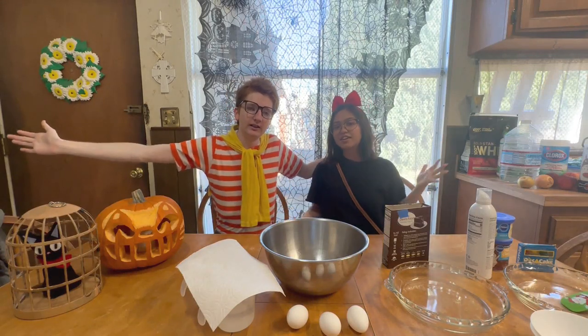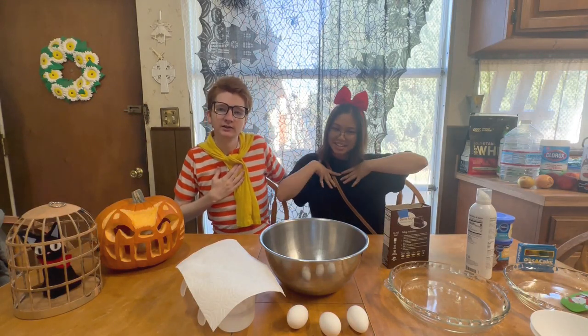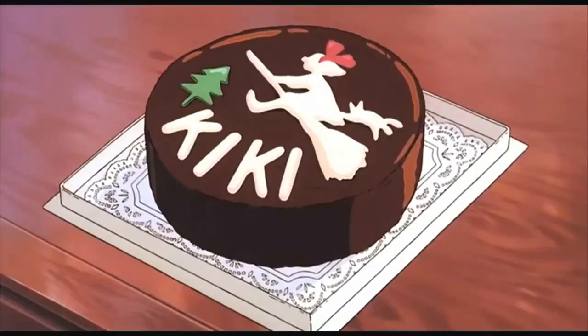Hey, all you creators out there. I'm Tombo. And I'm Nikki. And we're gonna bake a cake. Cake.